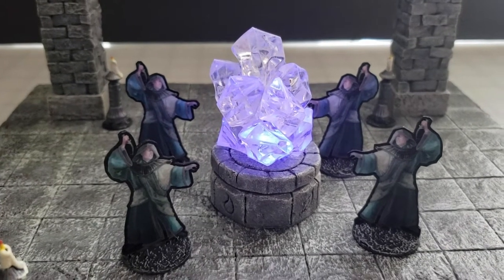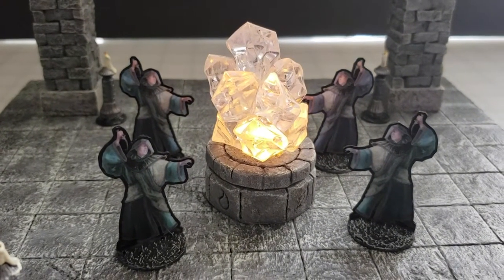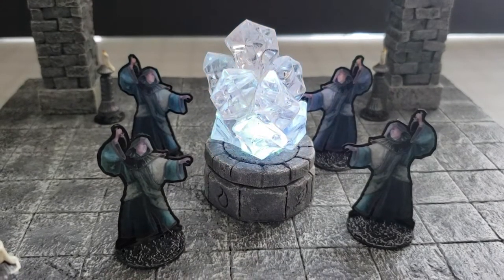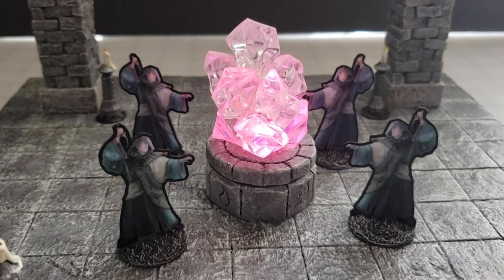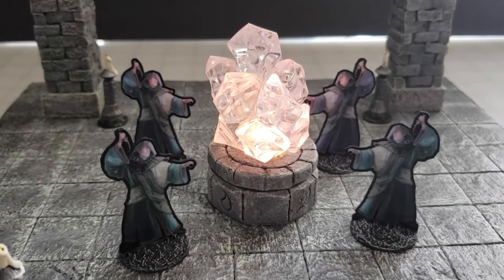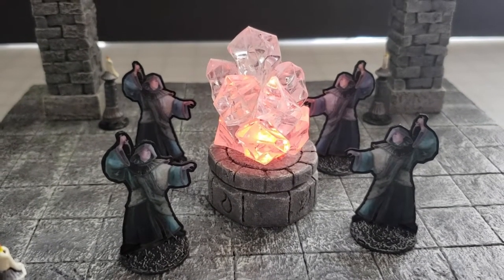Hey there YouTube, it's me Broken Terrain, and I've got a fun scatter video for you today. I'm going to show you how to do this magic crystal on this little stone pedestal, so come along with me and check it out after the drop.